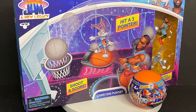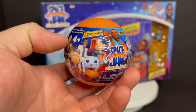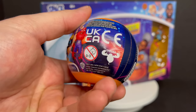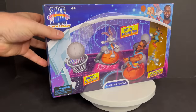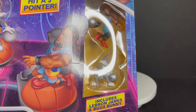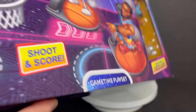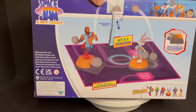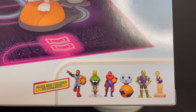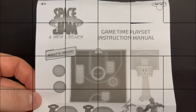First up, we're going to take a look at the game time play set, and this goes with these little blind bag things. There are 22 of them if you want to go that route, and these are compatible — they're like in a little basketball, so you don't know which one you're getting. But it works with this hit-a-three-pointer shoot-to-score game time play set. It comes with LeBron James and Bugs Bunny. All these toys should be hitting right around now, so when you see this video you could probably go to the store and get most of them.